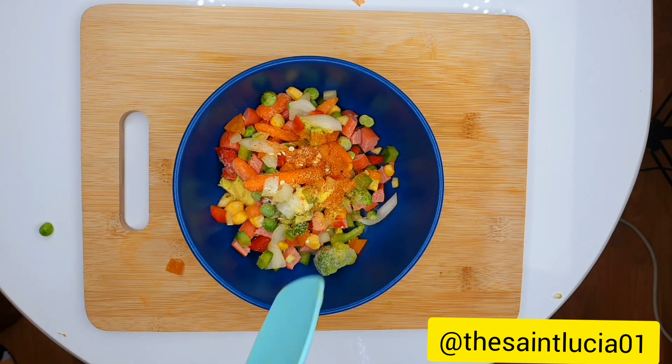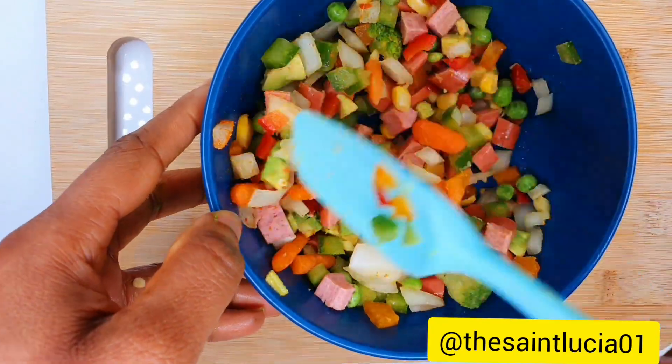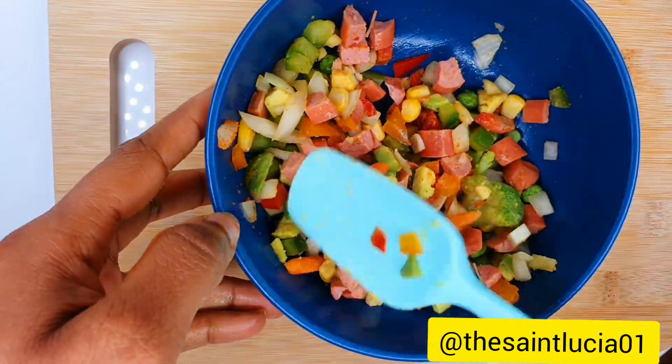Give it a thorough mix before setting aside. Mix it well, then we set aside and move to the next thing.